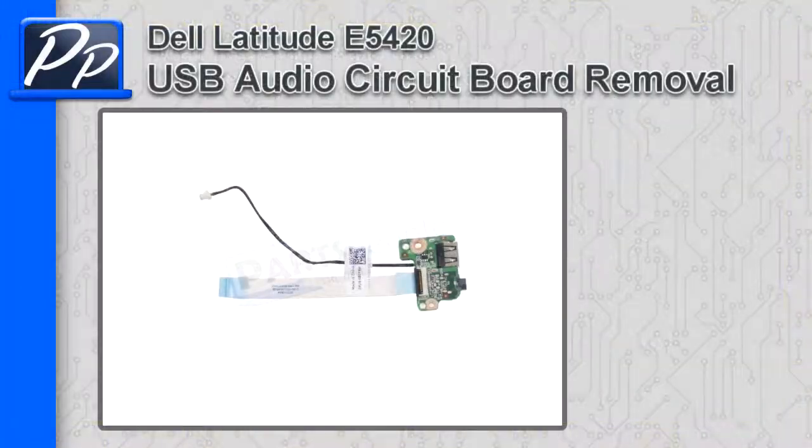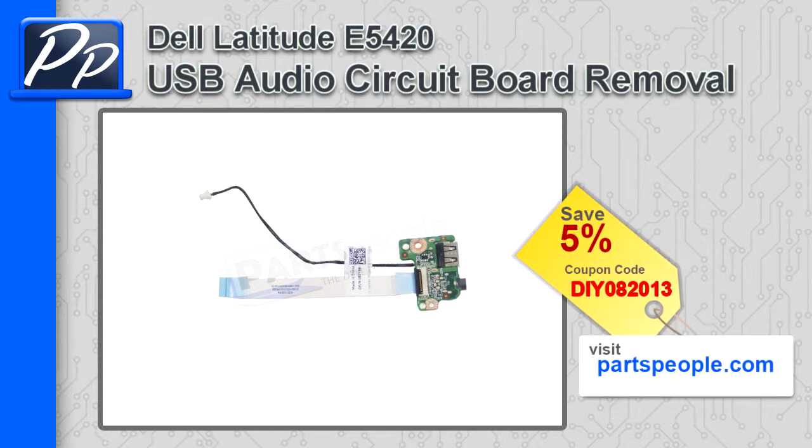Hey guys, it's Rosco with Parts People. In this video, I'm going to show you how to remove the USB audio circuit board on a Latitude E5420. If you're looking for parts for this laptop, go to our website and use this 5% discount coupon.